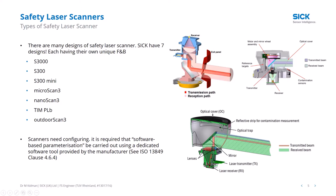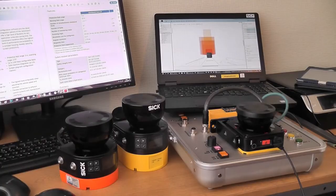To program a scanner you need to draw fields to switch outputs on and off, and select parameters like multiple sampling and reference contours. You need a dedicated software tool provided by the manufacturer. SICK historically used CDS (Configuration and Diagnostic Software) and now has Safety Designer, which all new products use. Third-party scanners should also provide a programming tool.